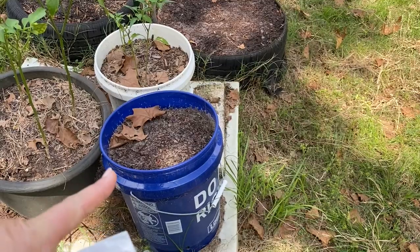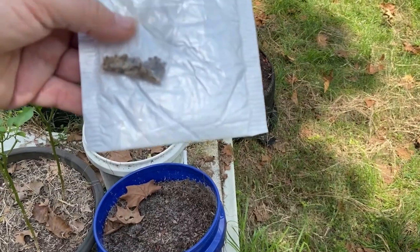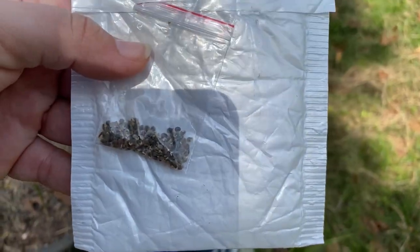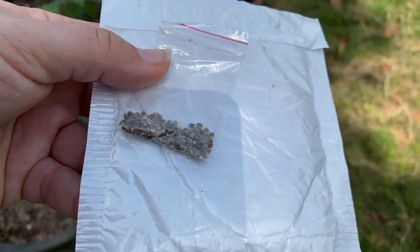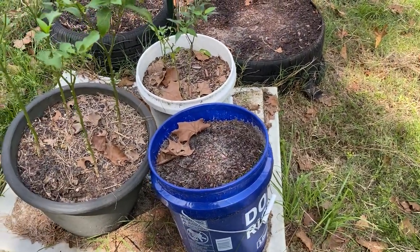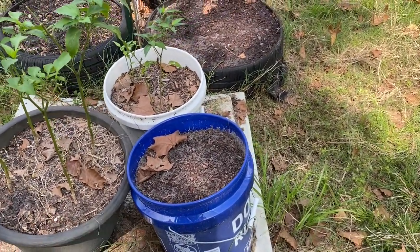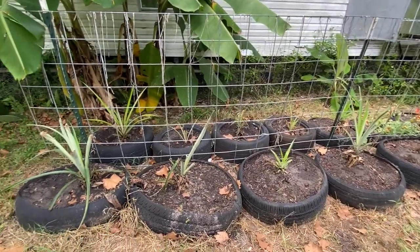This blue bucket never produced any peppers, so I found some banana peppers and I'm going to plant them and see if we can get a small harvest for Donald, because he's the one that likes the peppers. I'm going to go ahead and get this all planted too.